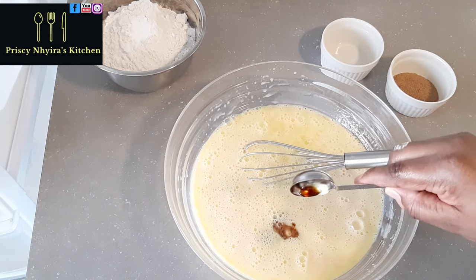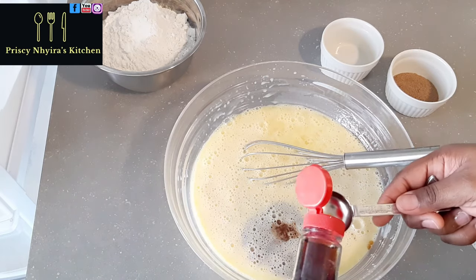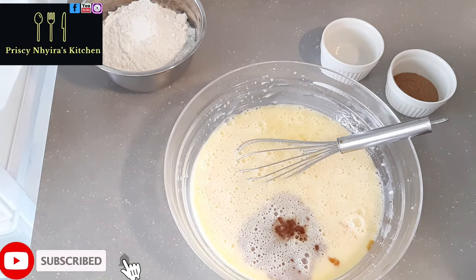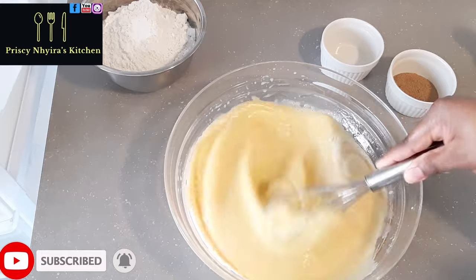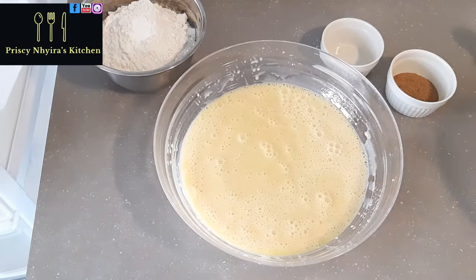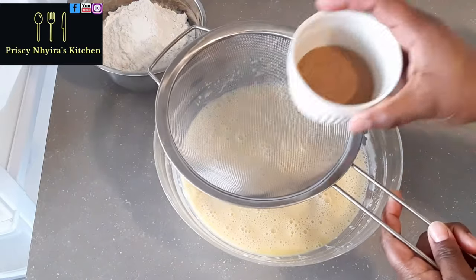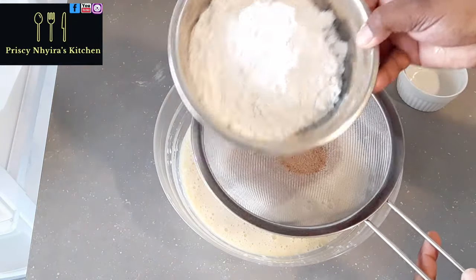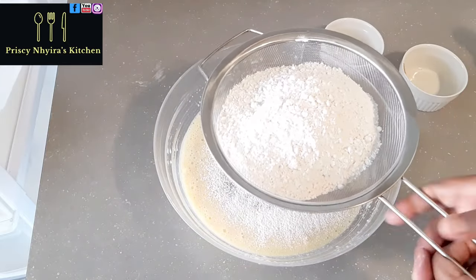Now I've added my oil and lemon juice. I'm going to add my vanilla extract — I'm taking one and a half tablespoons. After adding, make sure you whisk everything together with your other ingredients.